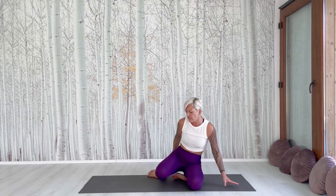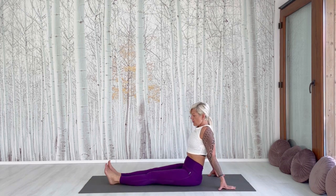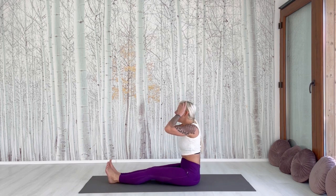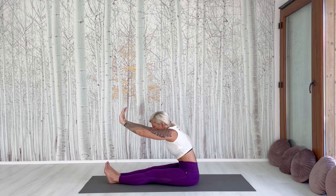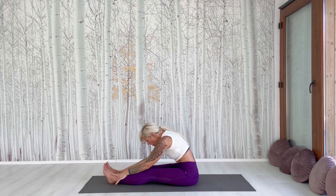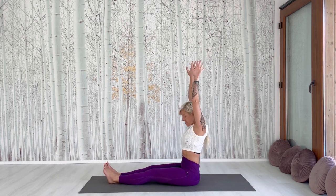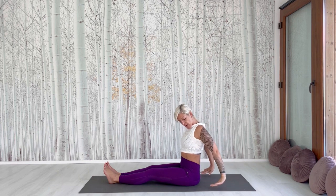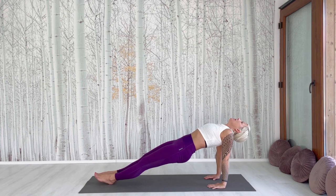Now come into a straight-legged pose. Inhale, raise the hands, and go down with an exhale. Hold it a little bit. Take deep breaths. Now come up, make a circle with your hands to the back, place it on the mat, and raise your hip.